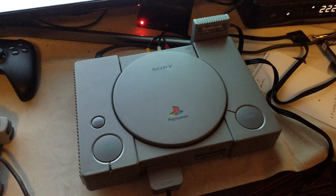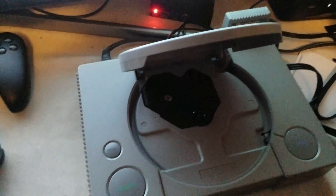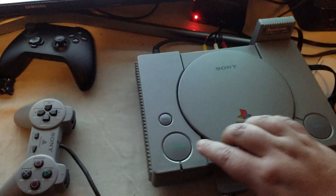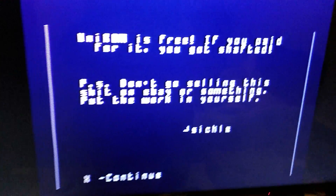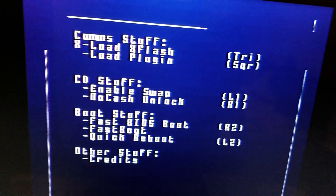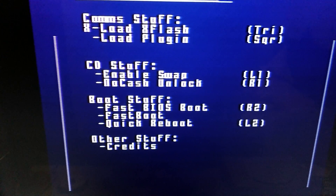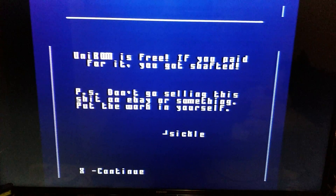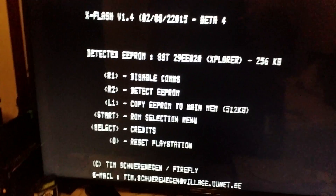I had an issue — let me try to show it off. There's no disc in the system right now. We're going to use Metal Gear because it's classic. I'll turn it on — this screen pops up, the whole eBay thing, blah blah blah. If I press X... it's not doing it right now, but sometimes it'll go to the X flash screen. Let me try that one more time — there we go, told you. It goes to that screen.